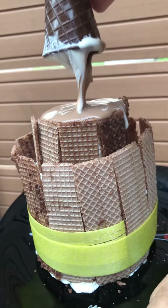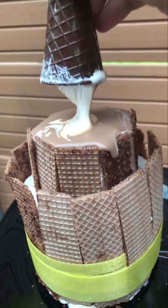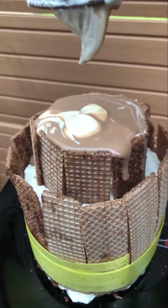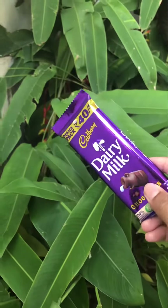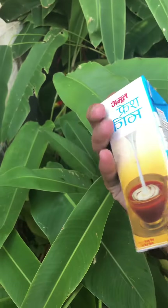I am going to give you a Brafco Cake. I am going to give you a dairy milk. This is a chocolate flavor. I am going to give you a fresh cream.